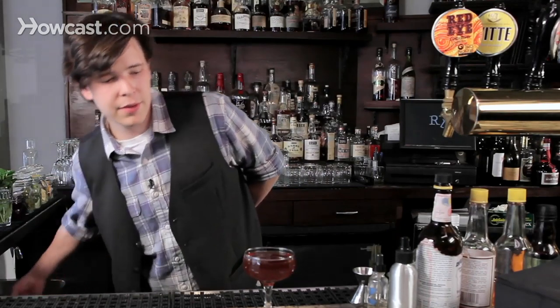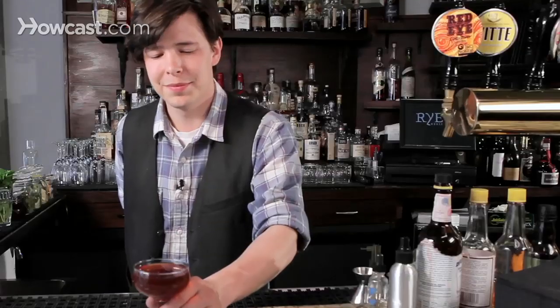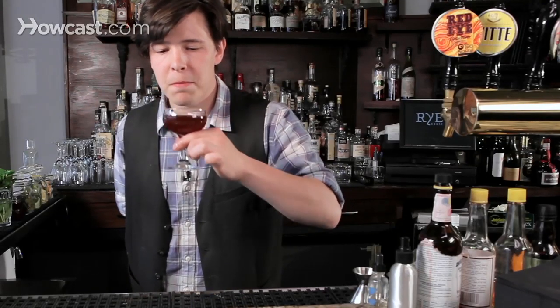Garnish. Here we will use the cherry, because that is delicious. Always wash your hands. Serve and smile. That's how you make a Manhattan.